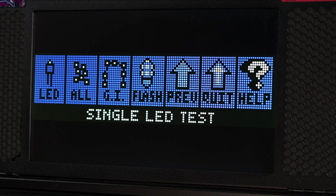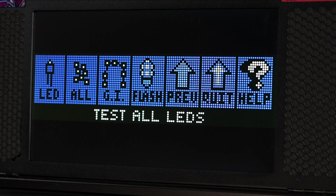We're presented with a few different lamp tests here: single LED test, all LED test, GI or general illumination test, and flasher test.